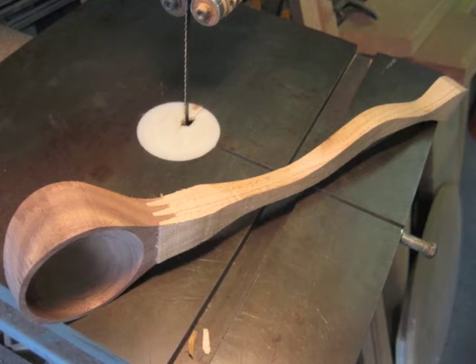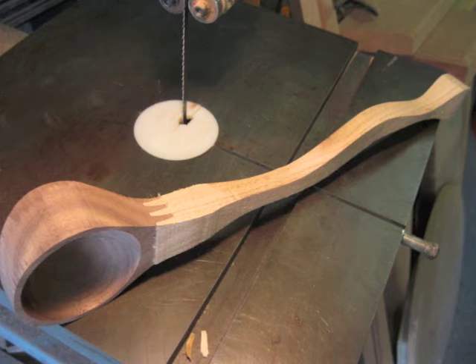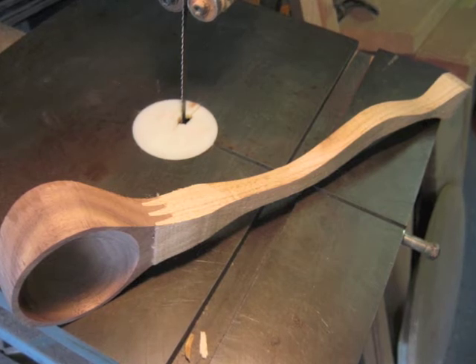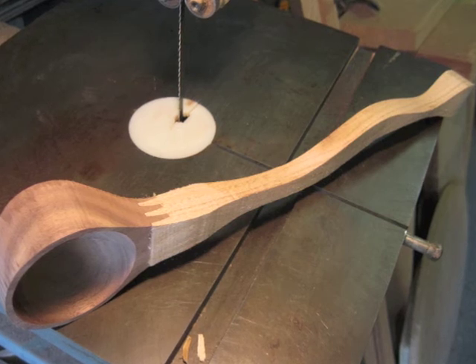I clamp it up for an hour, and then I can just cut it out like I do all my spoons, and shape it with a spokeshave and some rasps, and then I do lots and lots of sanding through multiple grits.